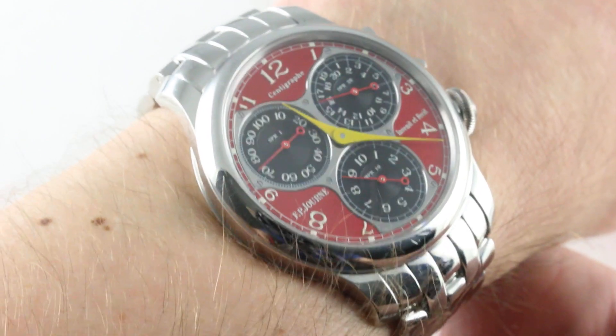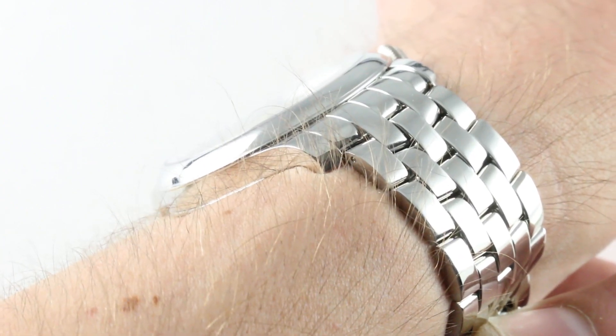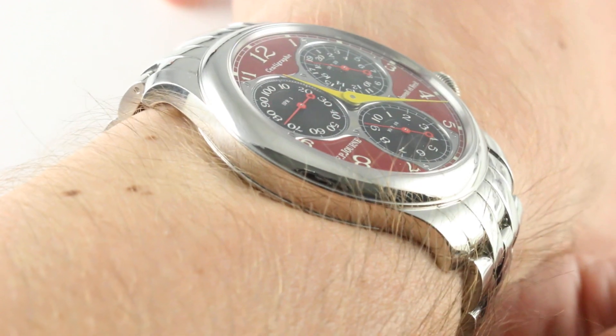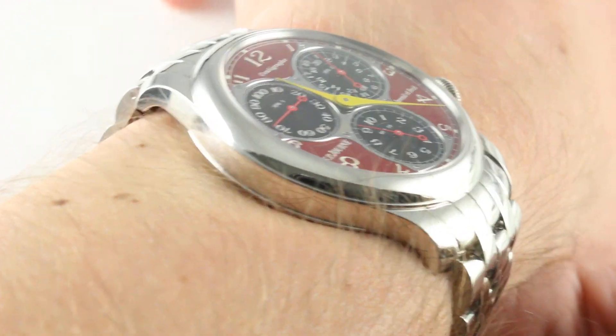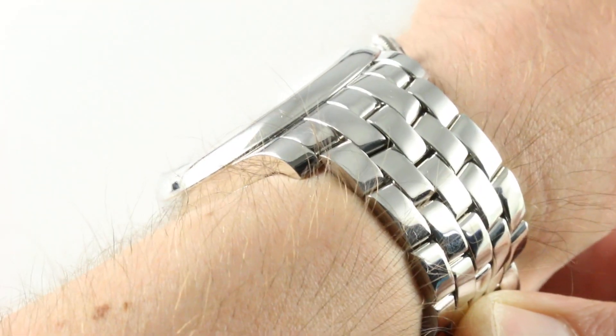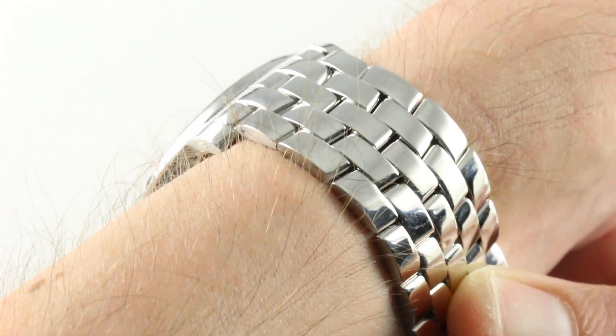Let's start with the basics. This is what doesn't change from the standard Centigraphe to the F: the 40mm case size. The watch has a platinum case that's approximately 10.9mm thick, 40.5mm if you measure the slight overhang of the lip of the bezel. The watch is relatively broad from lug-to-lug as fitted on this F.P. Journe factory bracelet. If you just measure the lugs, it's going to be 48.5mm across the wrist, but the solid end links of the bracelet extend it generously.